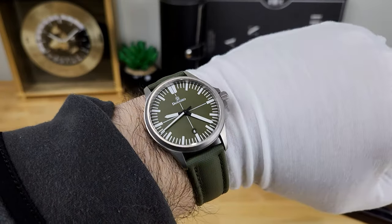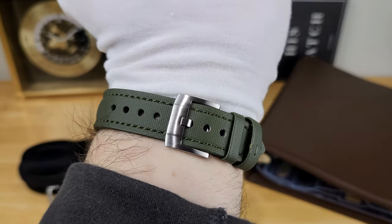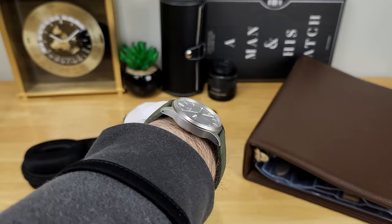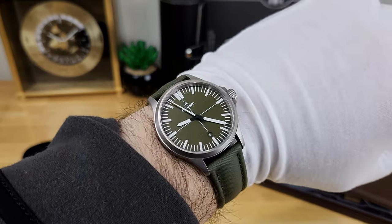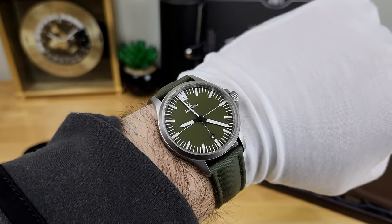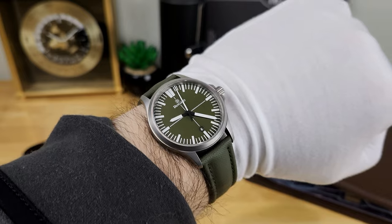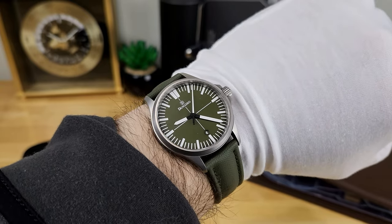Here's an in-studio wrist shot of the DS-30 paired up with the olive green sailcloth strap from Straps Co. You can see it conforms very nicely and is extremely comfortable. I really like the underside material of these straps — I'm not sure exactly what it's made of, but it's very comfortable, and these are also extremely water-resistant.